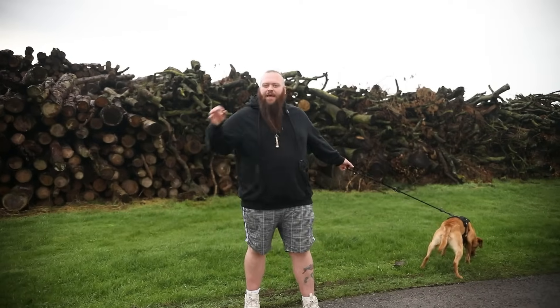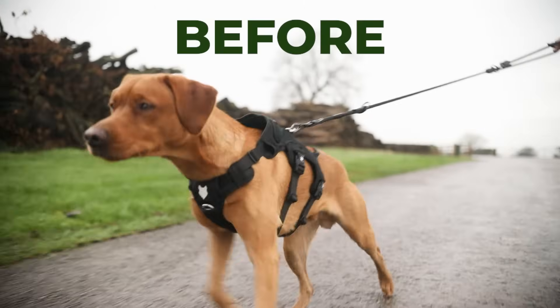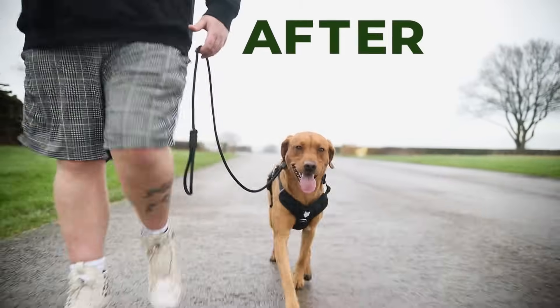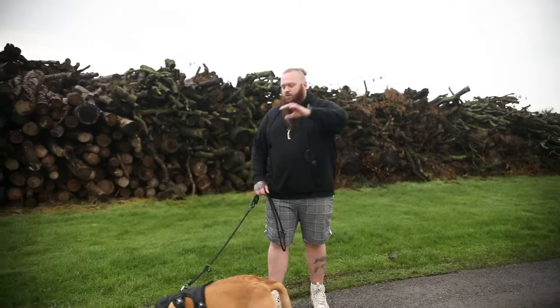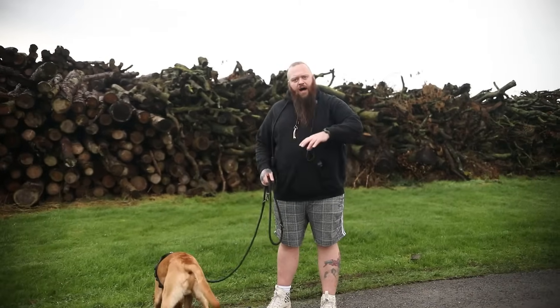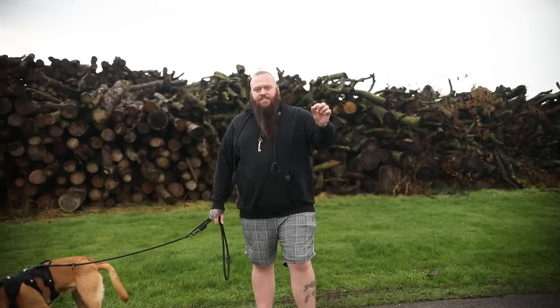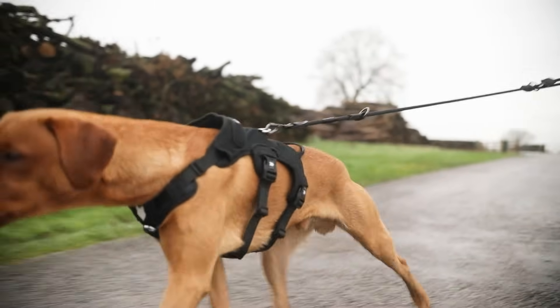Welcome back to Fenrir Canine Training. We have yet another Fox Red Lab with us today — another case of extreme pulling which is driving the owners mad. This is a dog of a friend of a friend who have got to the point where this is just becoming a nightmare. He's a young one-year-old working line Labrador, so he needs exercise, but because of how badly he pulls, exercising him has become incredibly difficult.